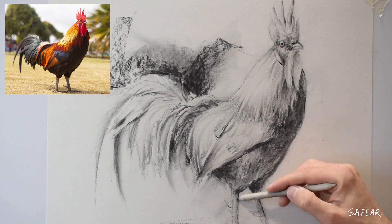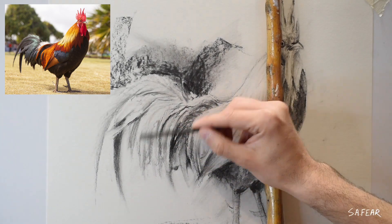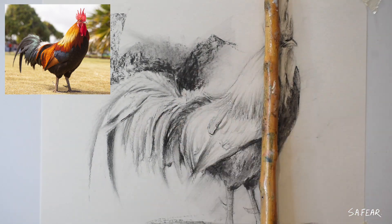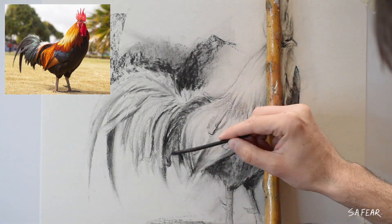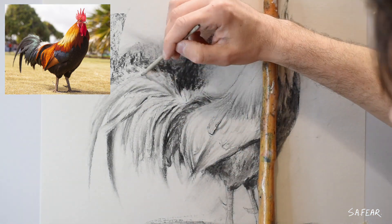Drawing with charcoal really gives you an advantage when you want to paint. For example, it teaches you the importance of values. I'm constantly squinting my eyes to understand where my darkest darks go as well as my mid-tones and highlights. I'm also trying not to overwork this — it is a sketch after all.